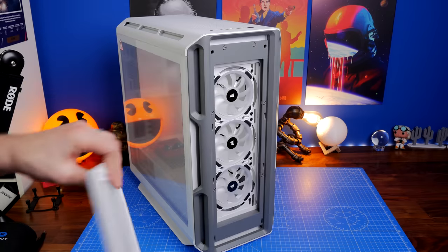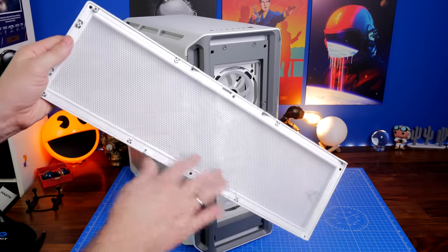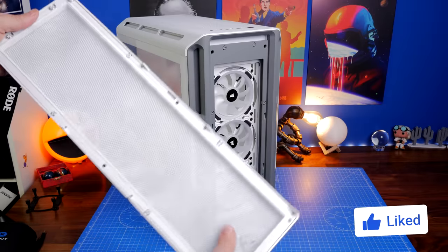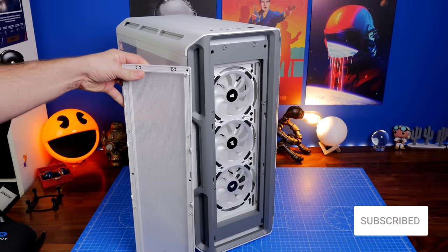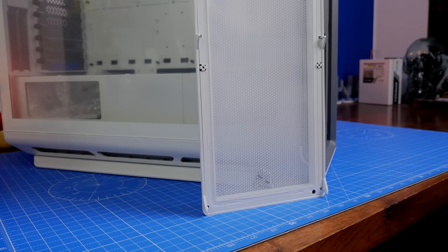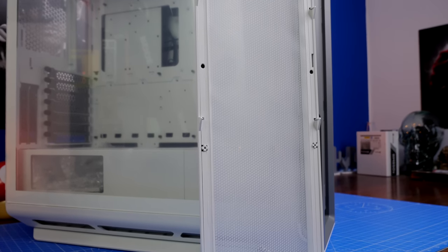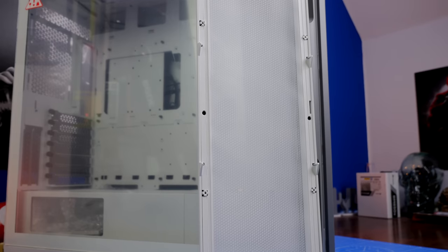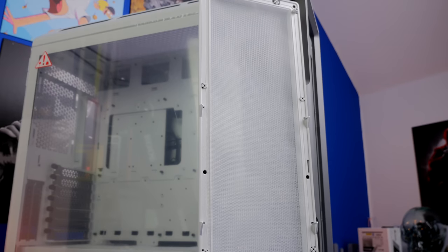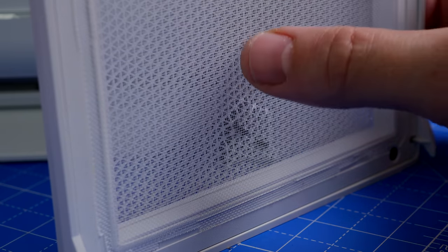The front panel has a very fine thin mesh that will work well over time to block dust and dirt, keeping things running cool. I found this case cools really well in both layouts I set up. Stick with me to the end of the video because I'll do benchmark tests on both setups to show the difference in performance, whether you're considering just a few fans or absolutely loads.